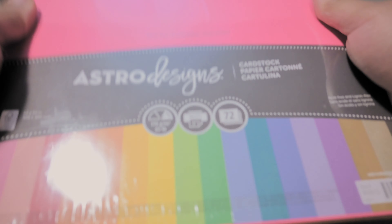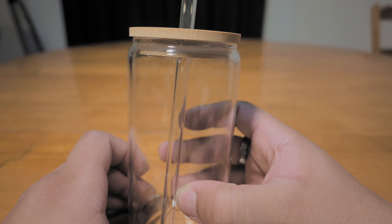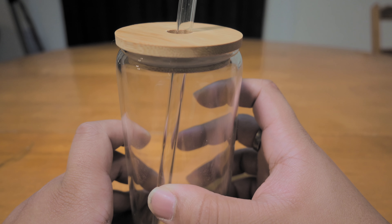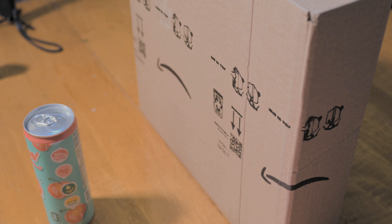We also have a few things that I strategically transferred from my son — some cardstock — and from my wife's salon, this really fancy glass with the wooden bamboo top. And that's all we got; we're going to see what we can make work with this. Oh, I almost completely forgot — we're also going to be using the Amazon box.